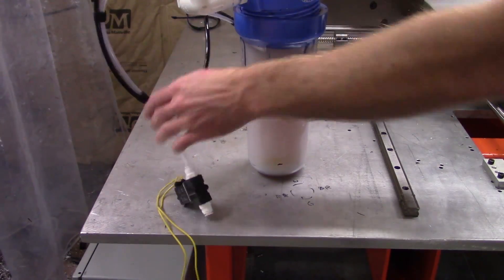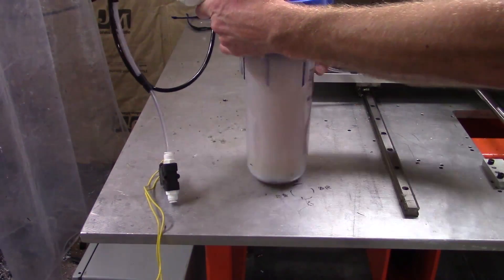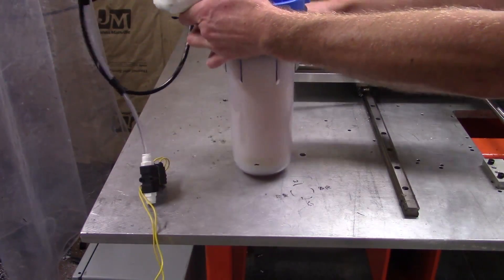I'm mixing it 10 to 1 water to coolant in the tank of my much improved DIY fog buster system.